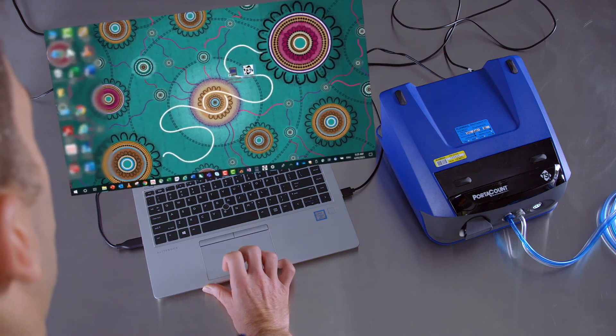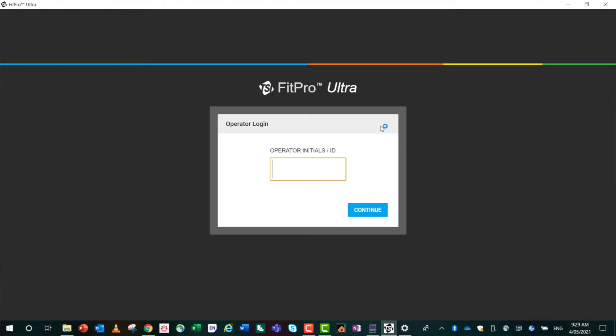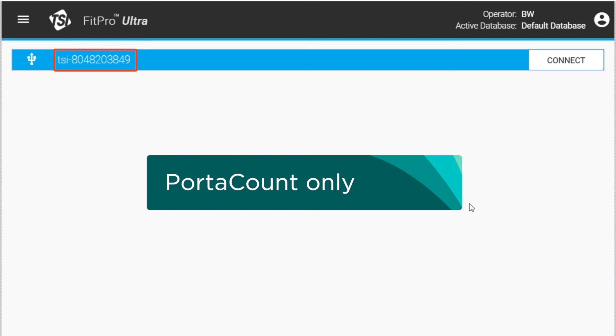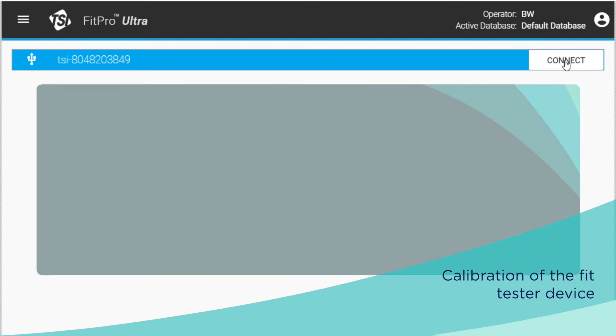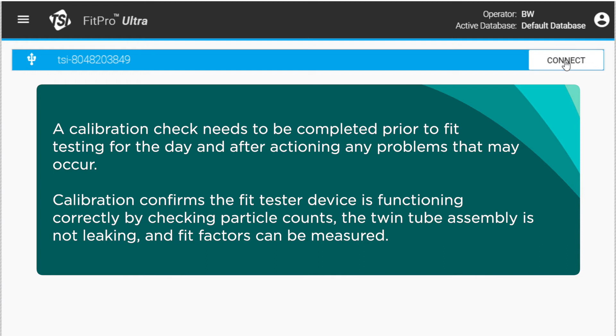Select and open the software icon on the laptop. Refer to local requirements for logging in to the device software. Once logged in, you should see the serial number of the fit tester device you are using appear on the screen. A calibration check needs to be completed prior to fit testing for the day and after actioning any problems that may occur. Calibration confirms the fit tester device is functioning correctly by checking particle counts, that the twin tube assembly is not leaking, and that fit factors can be measured.